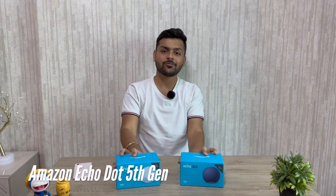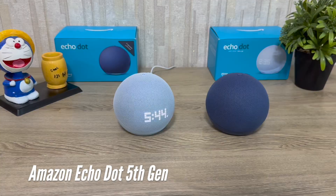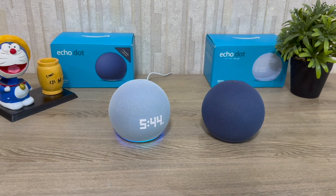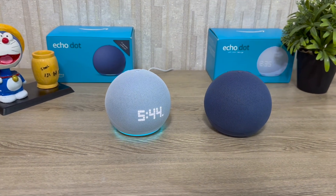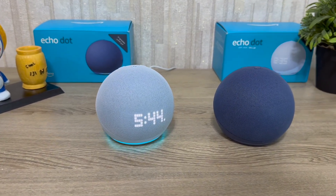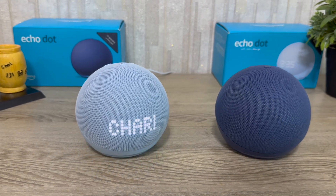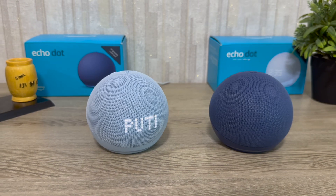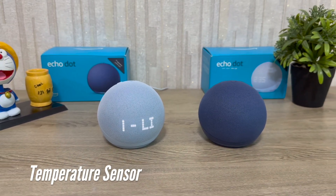Hello! This is my latest Echo Dot 5th Generation Smart Speaker, which comes in two variants — same as last year — where we get a clock version and a non-clock version. There are a lot of interesting upgrades, like in the clock version we get a new display, and in both versions we get a new temperature sensor and improved audio.